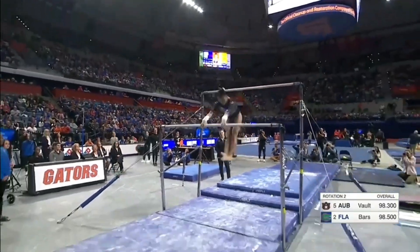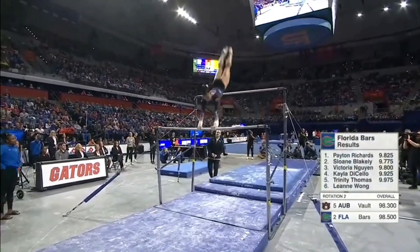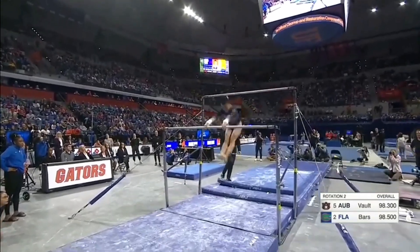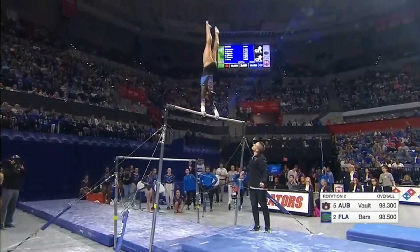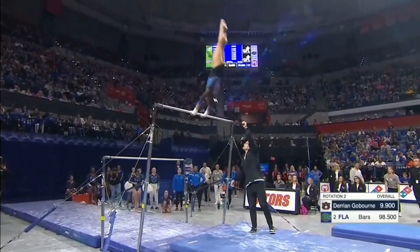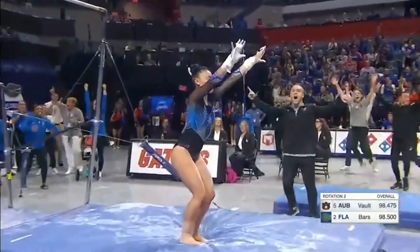Their final performer here is Leanne Wong, and this is a routine that can score huge. Excellent technique, nice rhythm in this routine. I love the straight arm work. Oh, just a gorgeous final pass — the handstand right on top of the bar. Double layout out again. Wow! Beautiful!